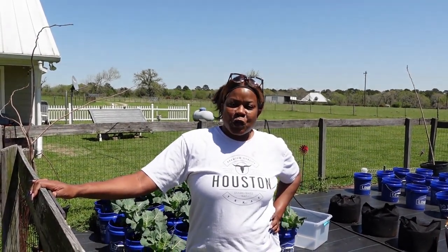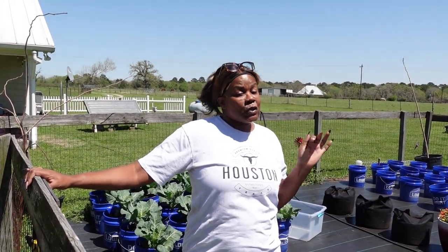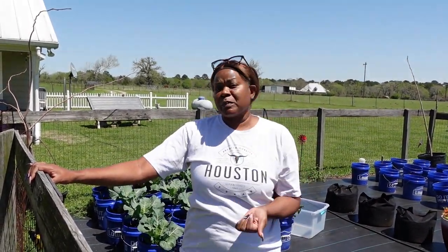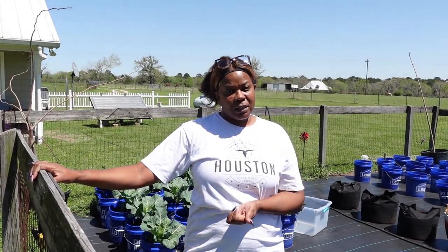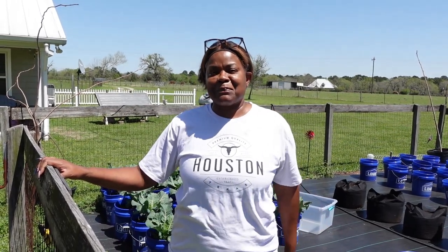Hey guys, welcome back to Back to Our Roots Homestead. Hope everyone's week is off to a great start. Today we are going to be harvesting some good old collards, checking in on the baby garden, and we got a special delivery to the homestead.